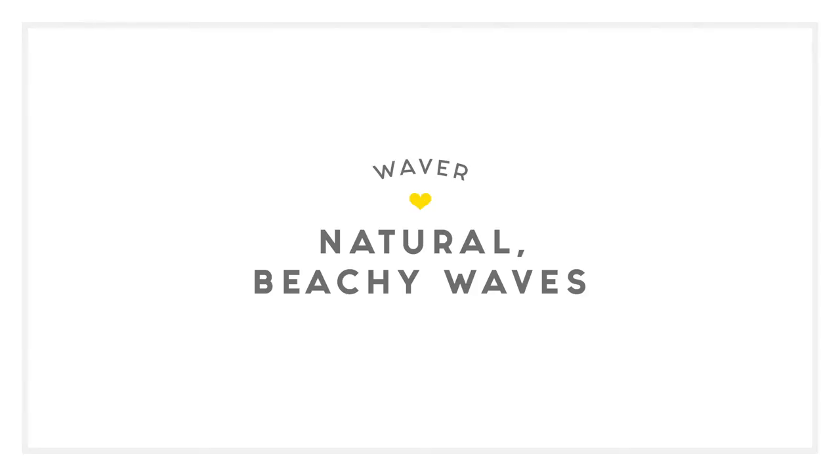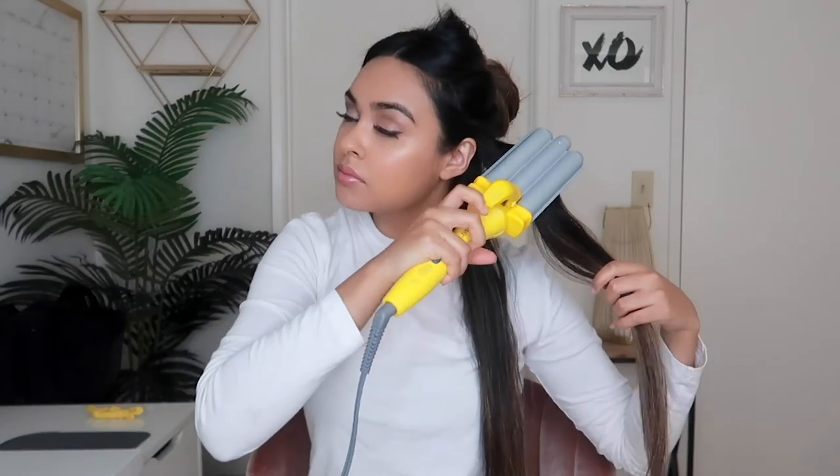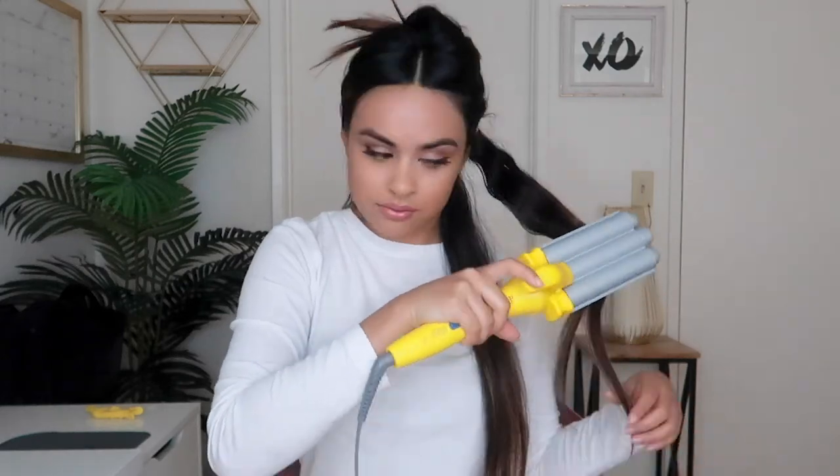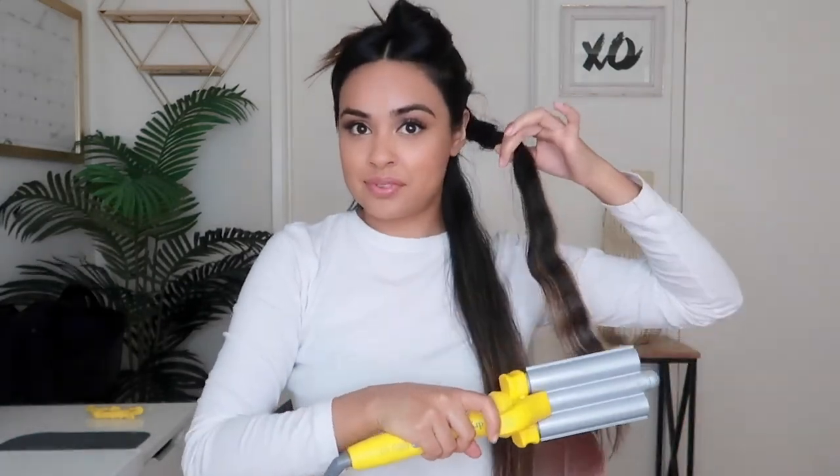The waver will give you natural beachy waves. With this attachment, clamp at the top of the section. Hold in place for several seconds, open the clamp, and move down the section, repeating until the whole section is waved.